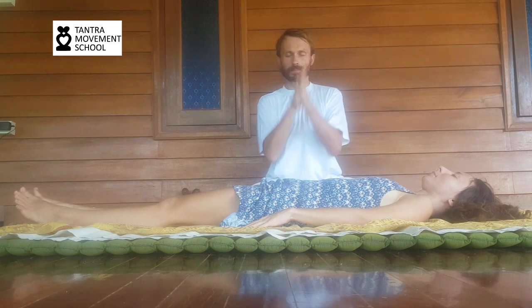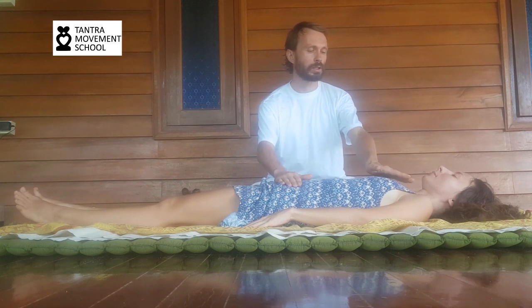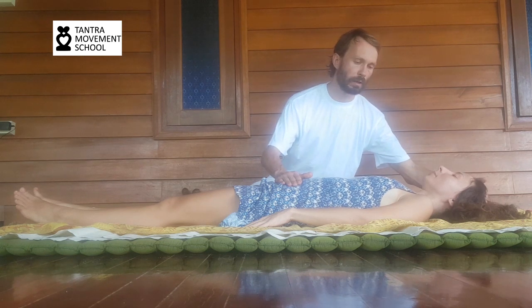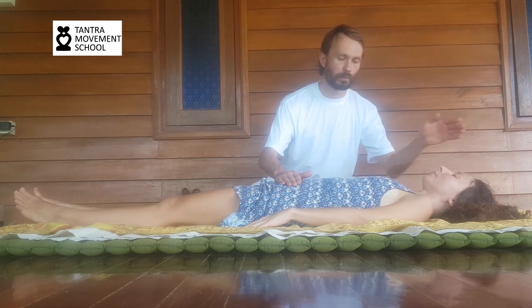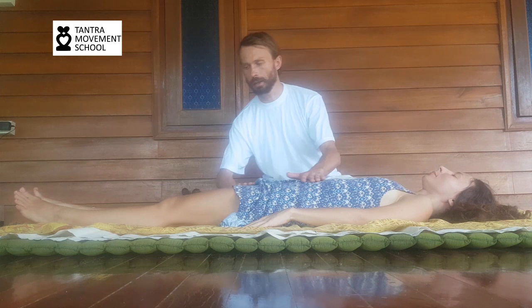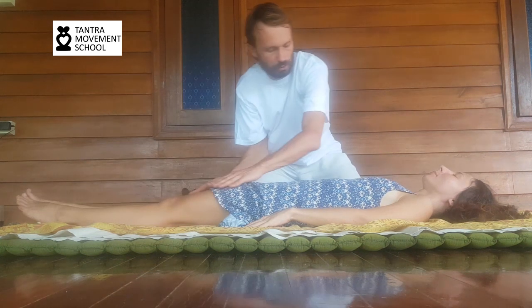Then we rub our palms together again, open our eyes, and place one palm on the pubic bone and another palm on the heart chakra. For better connection, we synchronize with the breath of the receiver. Then we move the palm from the heart to the crown. Then slowly you start massaging the body — to make the body familiar with the touch, to make the touch familiar with the body.